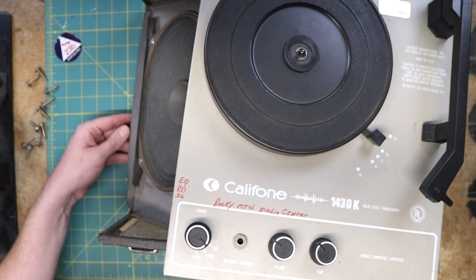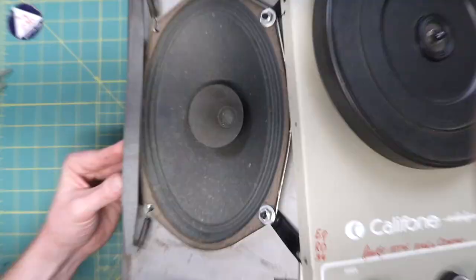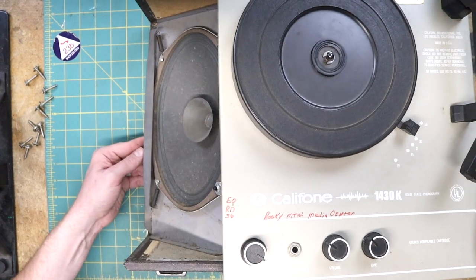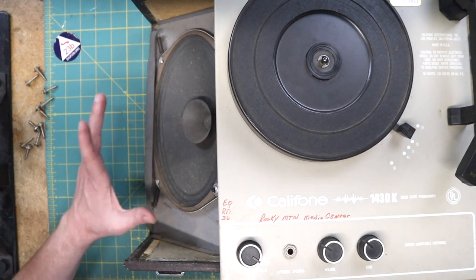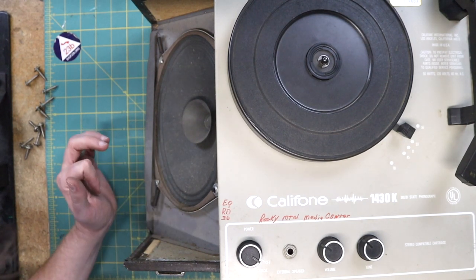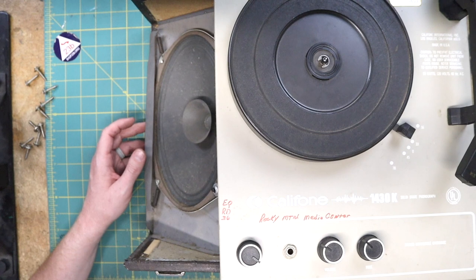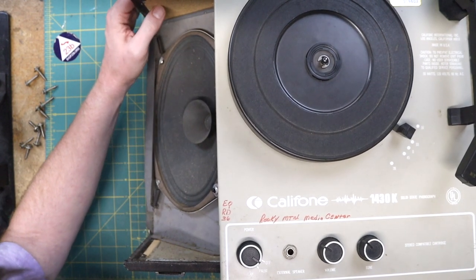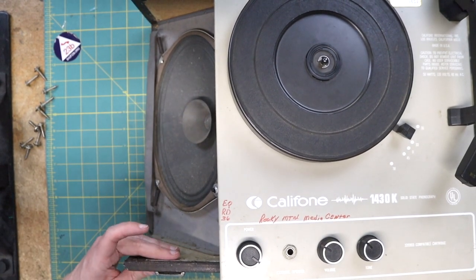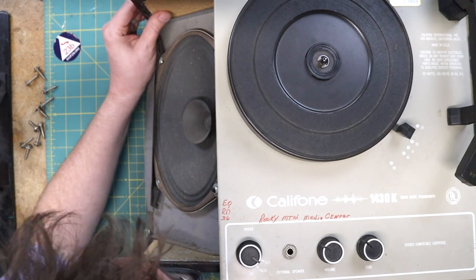It is nasty though — let me zoom in on this. That is pretty nasty. It's probably going to need to be replaced with something in a little better condition. This thing's definitely going to need a good cleaning. This is actually OSB — pretty solid OSB. Actually, this side is plywood and that side is OSB.